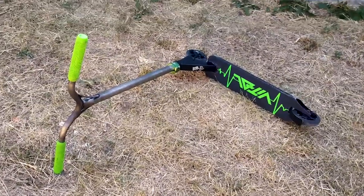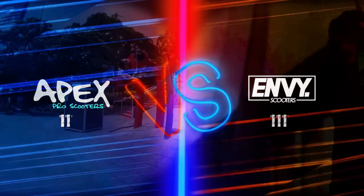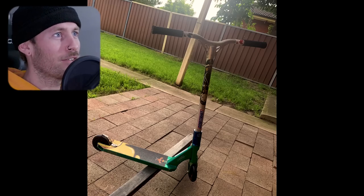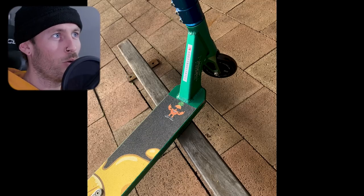I was gonna say this would be an obvious pick but they're kind of neck and neck on this one — I need your help to decide. Next we've got a green Apex with ironically some Envy parts on it. We got the Envy Reaper bars on there. Apex SCS and fork. Two full core wheels from Root Industries. It is the Dylan Morrison SIG deck — quite dated, quite old.